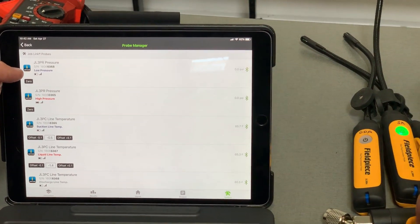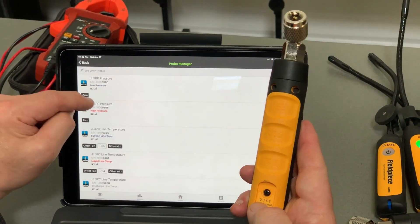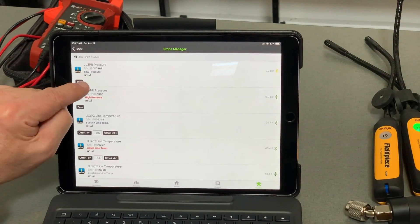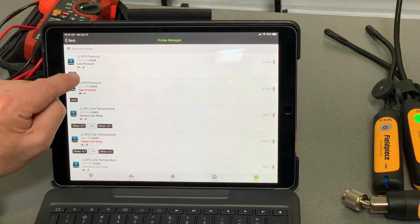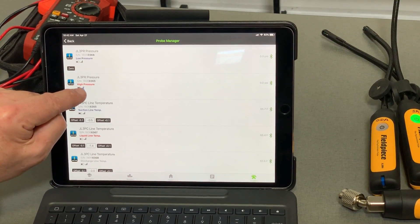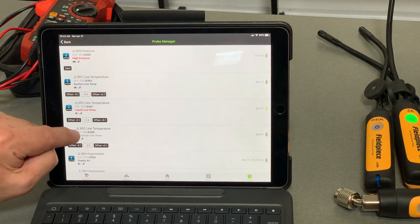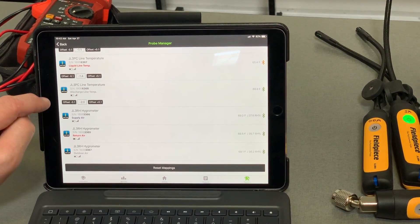So you can see — if I look at my low pressure probe, the one I've got marked L — that is 0368. So that's my low pressure probe. It's also showing my connectivity strength and my battery indicator. This one's got a lower battery than my high pressure probe. I've got my suction line temp, my liquid line temp, my discharge line temp, supply air temp, return air temp, outdoor air temp.